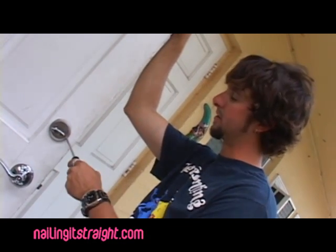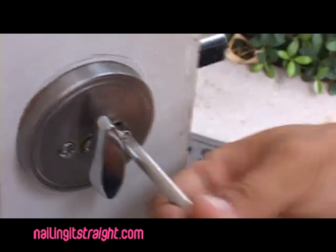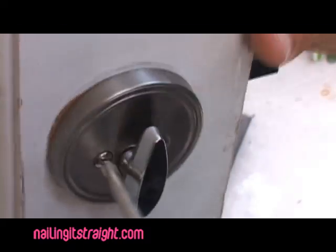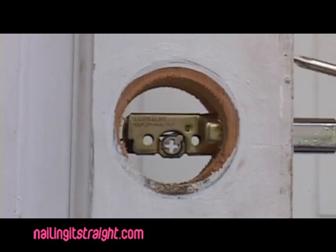First step, real simple: we're going to take out the old deadbolt. All you've got to do is turn that — you've got two screws right here. It's going to come off in two sections: one from the front of the door, one from the back. Now let's get on to the second step — we're going to come around to the side of the door and actually take out the deadbolt.